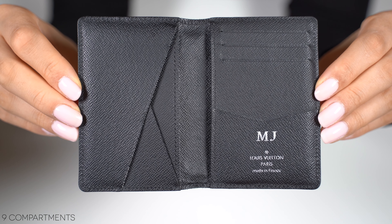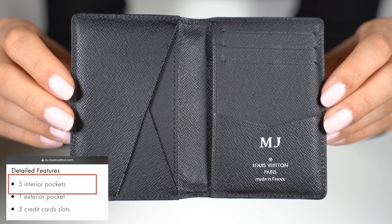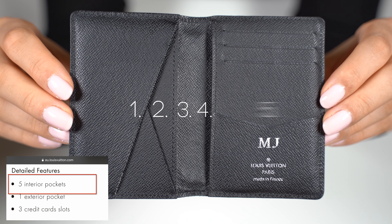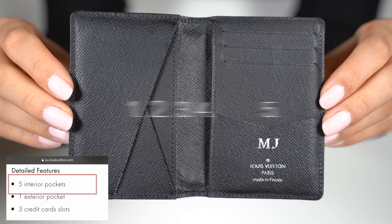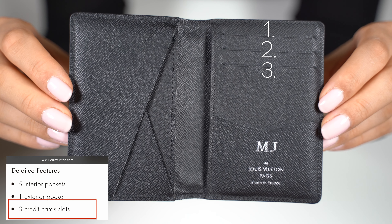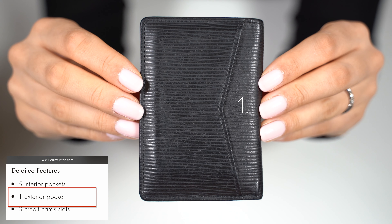It has a total of nine compartments — 5 of them are interior pockets, then we have 3 credit card slots, and at the back we have one exterior pocket.